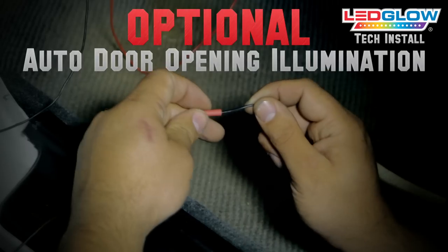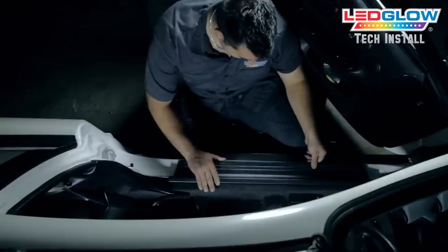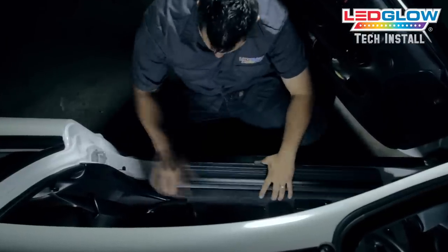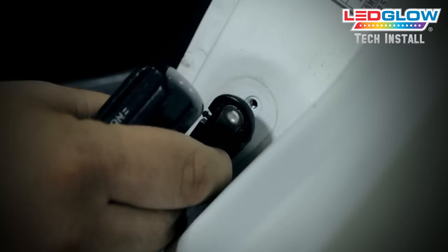This kit features an auto illumination mode that will allow the kit to turn on when your vehicle's doors are open. To wire the kit for this feature, simply connect the ground wire from the kit to the ground wire for your dome light that is located on your door.